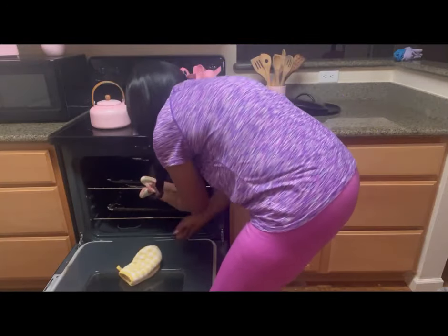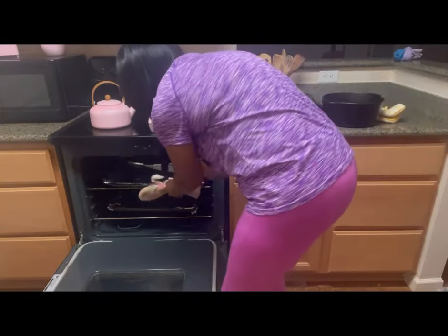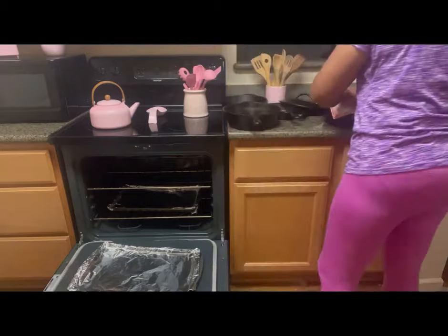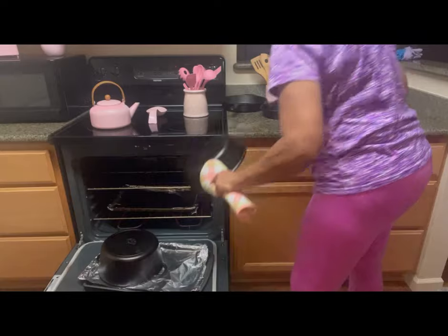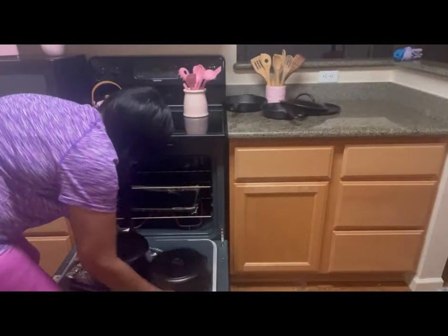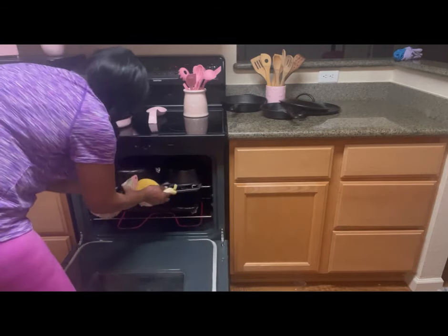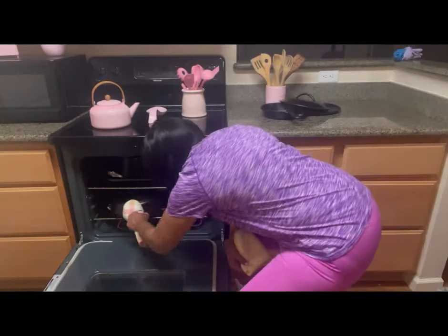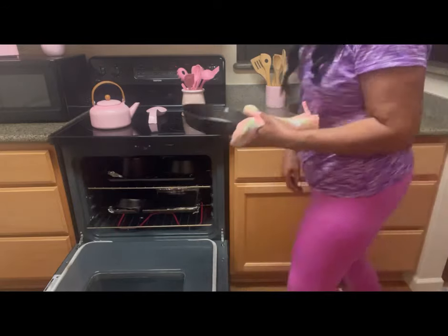I just wanted to cry. Thank you, Erin — I was shocked. Now we've already preheated our oven and we're going to place all our cookware in the oven upside down so that the moisture will evaporate. That cast iron is heavy — you hear me? That's the only thing I don't like about it. It is so heavy, but that means it's going to last a lifetime.